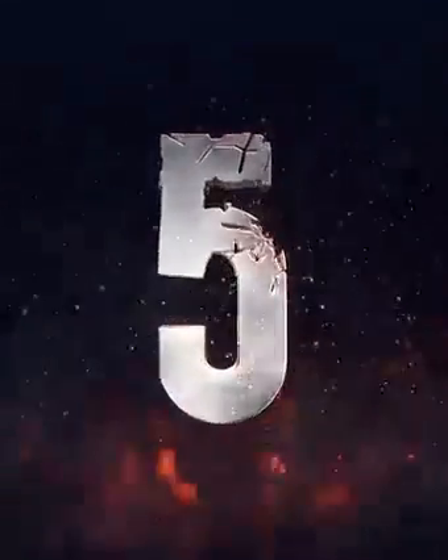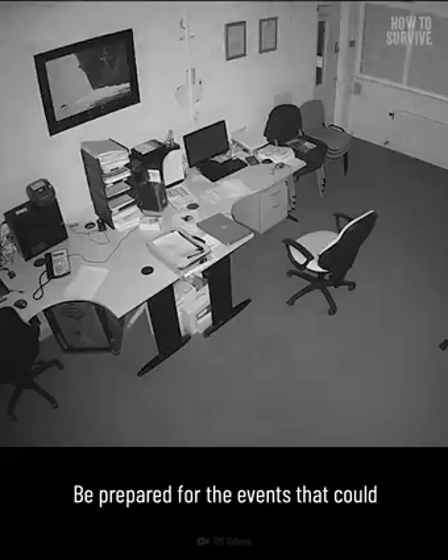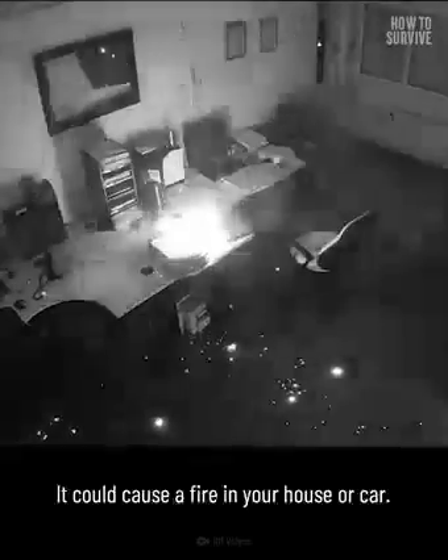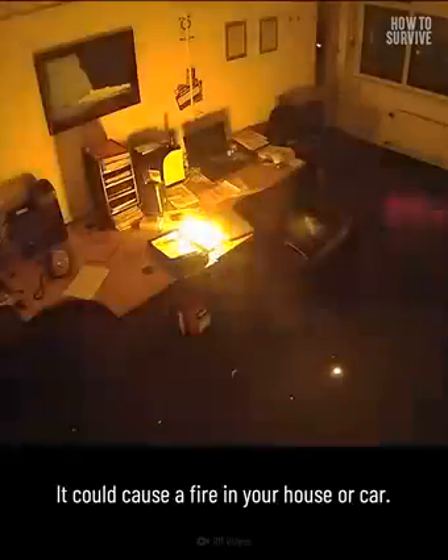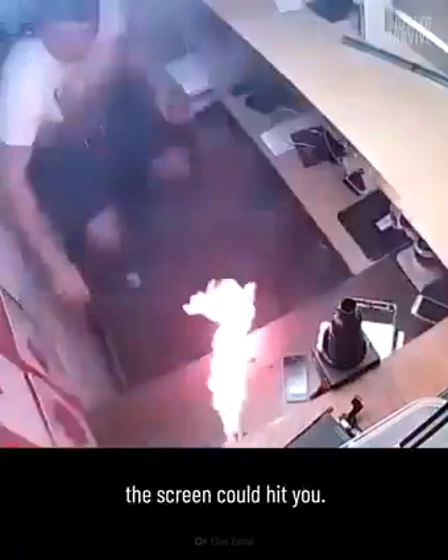A hotel employee's phone started to blow up in his face, and his shirt caught on fire. The man was able to remove his shirt and avoid further injuries. Be prepared for the events that can happen after a phone explodes or catches fire — it could cause a fire in your house or car, and you could suffer from burns on your skin, or shards of glass from the screen could hit you.